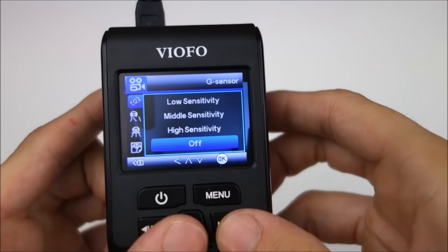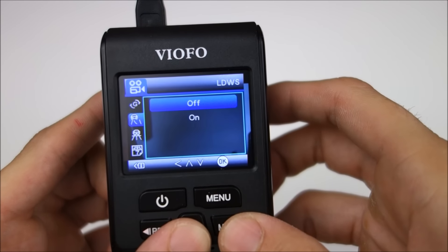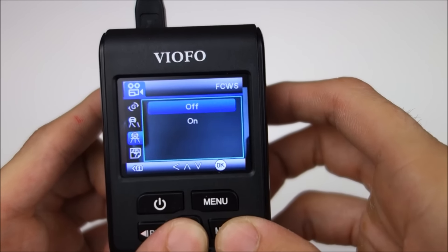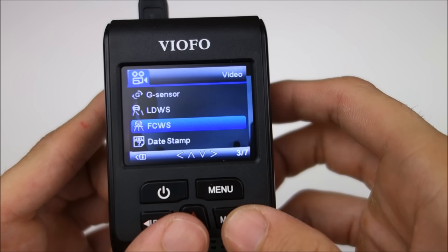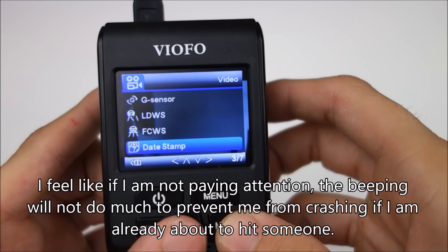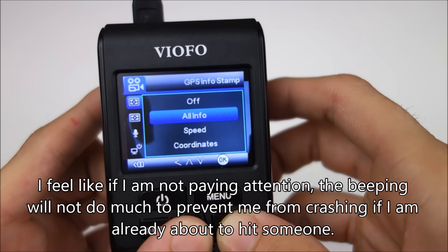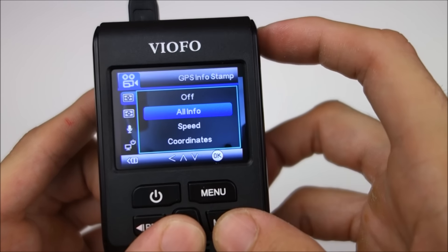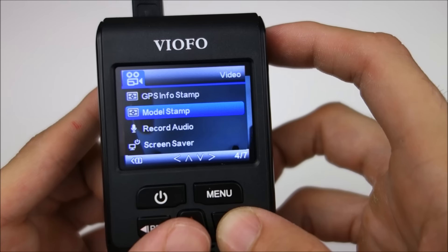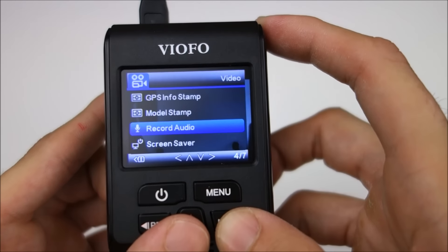We got G-shock sensitivity, lane departure warning system, and front collision warning system. Personally I think it's pointless — I leave those off because all it does is beep if you start to drift or get too close to a car. We got a time stamp and GPS stamp. At launch you couldn't actually turn the speed or GPS info off, and since then they've updated the firmware so you can change those, so that's very helpful.